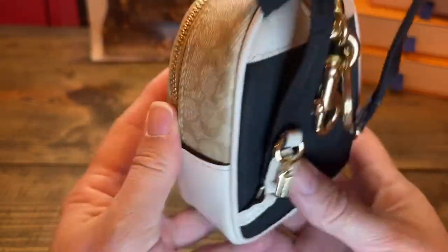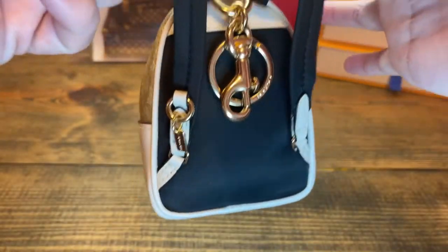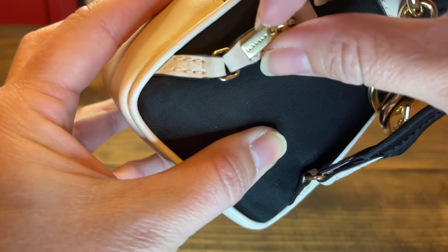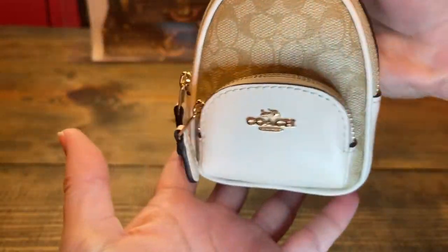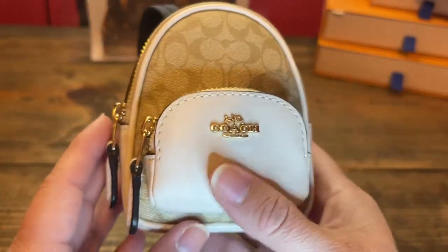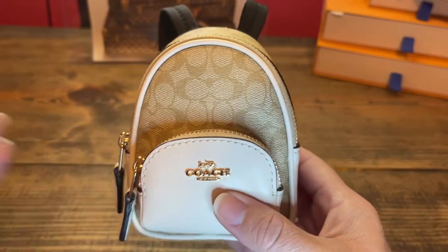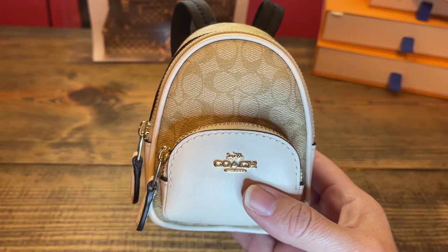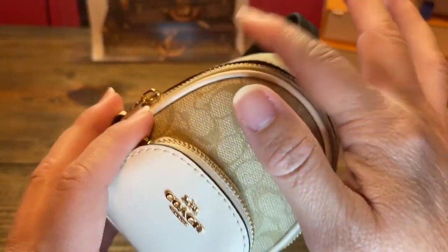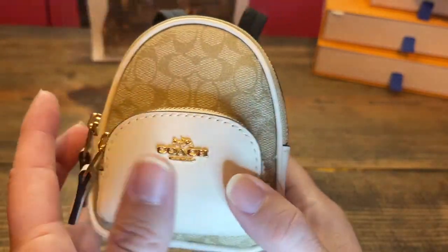So cute! I love this little Coach tag right here — a cute touch for sure. This can be a catch-all bag for your bigger bags — I just wanted to show you what could fit inside. Thank you for watching! I hope you enjoyed my little mini Coach bag, what fits in it, and how I'm going to style it. Talk to you all later — bye!